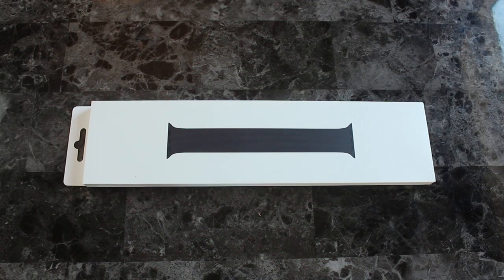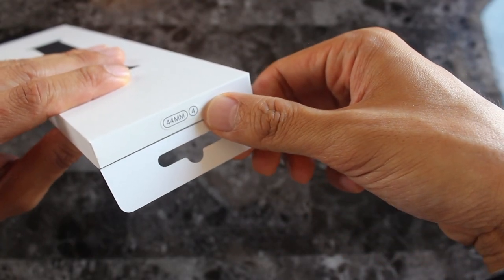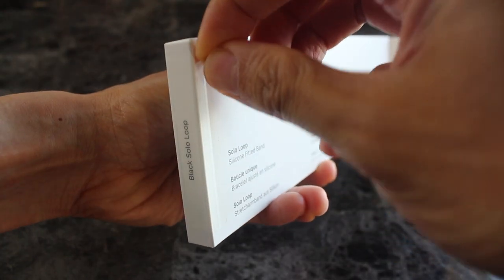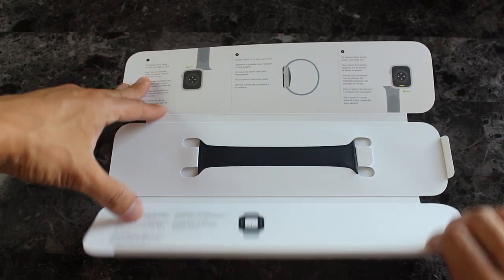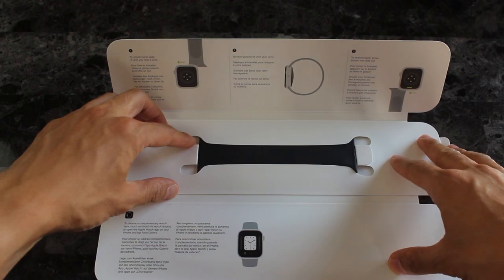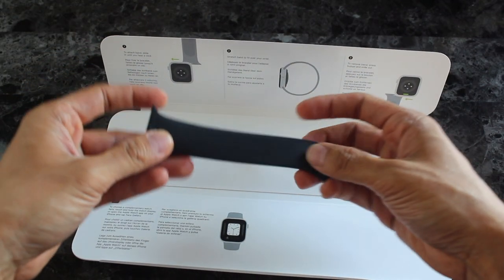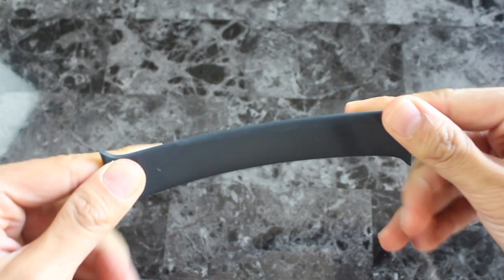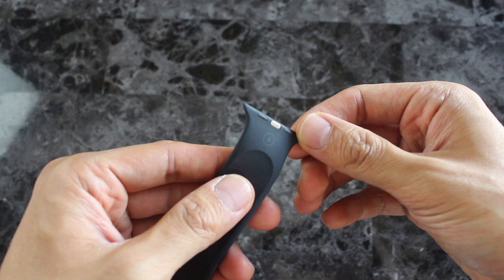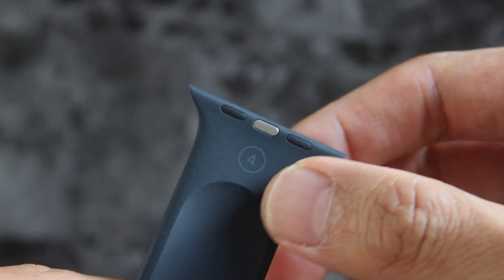The new Solo Loop. This one's one of the new types of watch bands everyone's curious about. You get the matching size to what you ordered using the tool that they have you print out. Same packaging as the others, like a sport band. The most simple band — and stretchiest I've ever seen. Number 4 has the size right there, as well as that metal attachment for the inside.